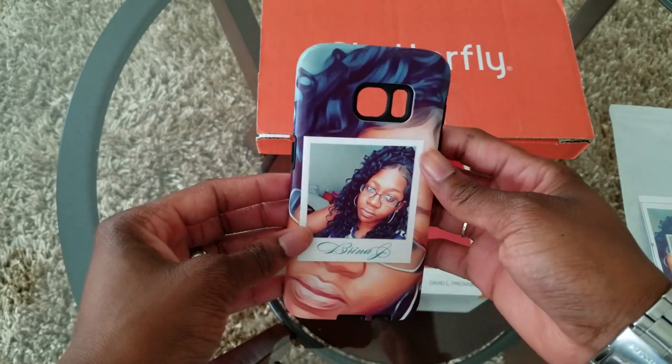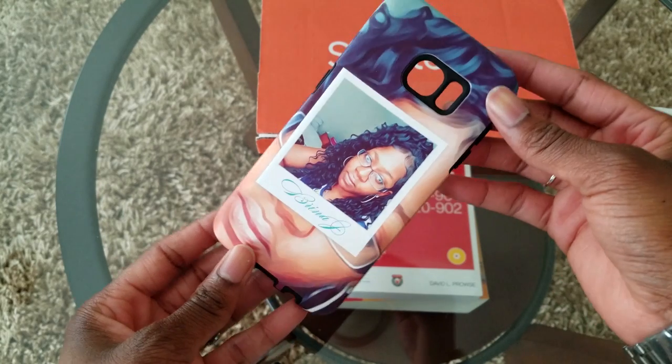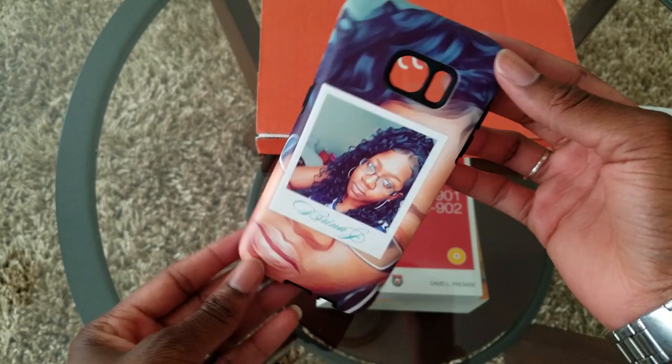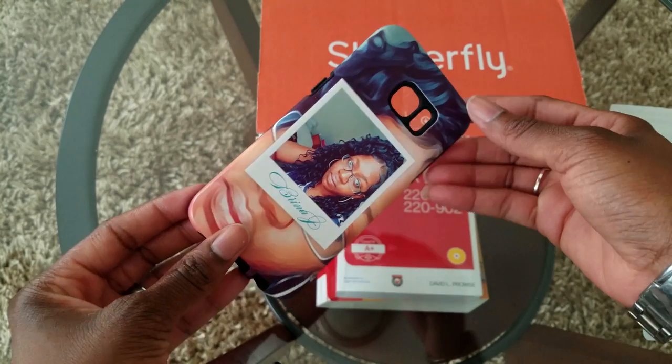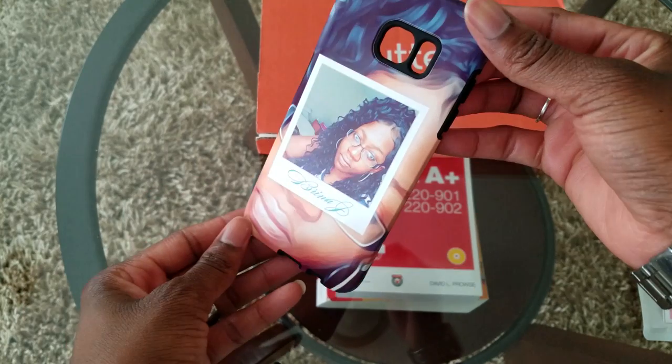I can't really show you the phone inside the case — I may add some pictures at the end — because I'm actually recording on my S7, so I can't show you a video of the phone actually in the case. But like I said, I'm loving the case so far.